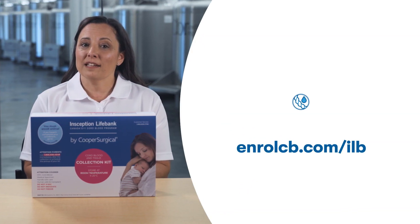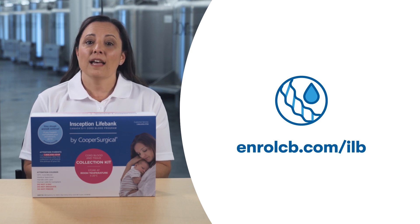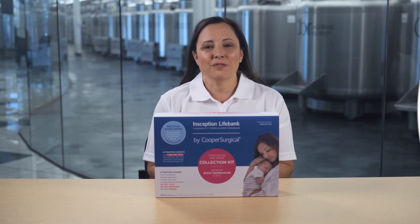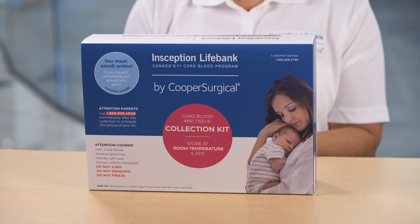If you haven't already, please go online to enrollcb.com/ilb and complete your enrollment. Your kit will usually be shipped to you about six weeks before your due date, but you may have already received it.